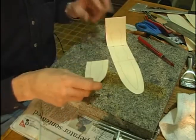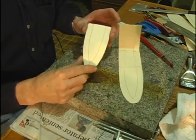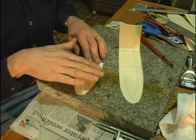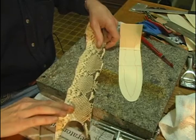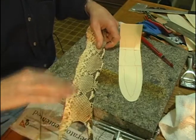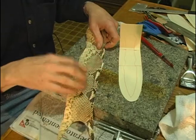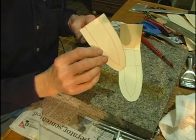Now, since we're doing an inlay, we will need to make two front pieces because we're going to have a backing piece. Our snakeskin is going to be glued over that, and then another face plate that's going to have cutouts in it that lets the snakeskin show through. So we will need to make two fronts.